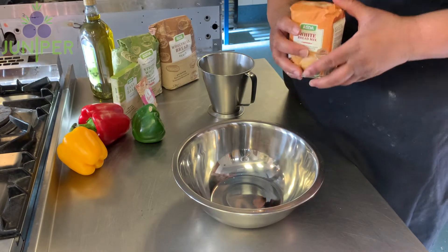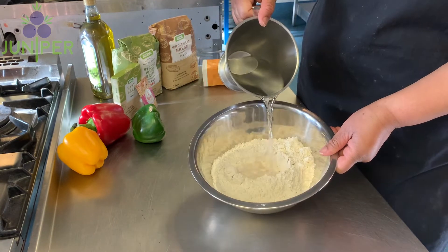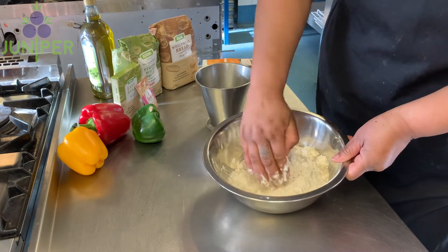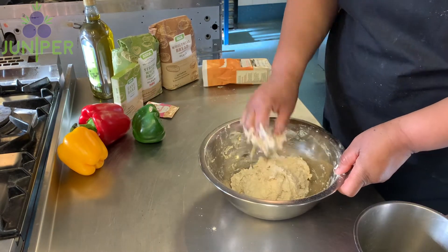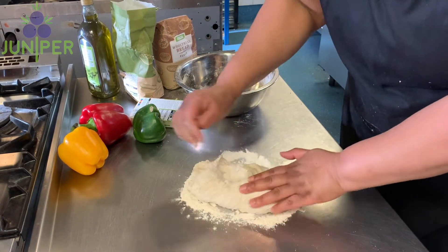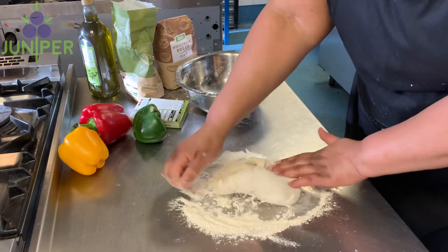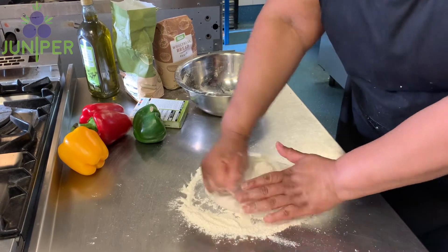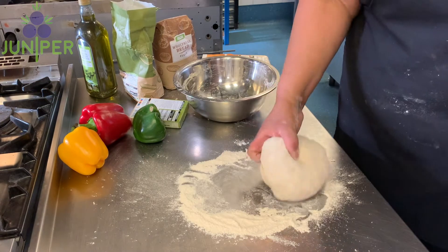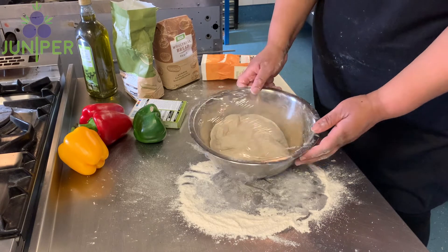Alternatively, you can use a bread mix — just empty the contents into a bowl, add the required amount of water stated on the packet, and bring the ingredients together to make a dough. Knead it with a forward-and-back action for about five to six minutes, then put it back in the bowl, cover, and leave to prove and double in size for about 20 minutes.